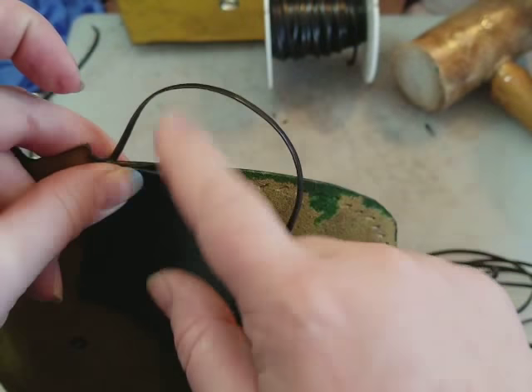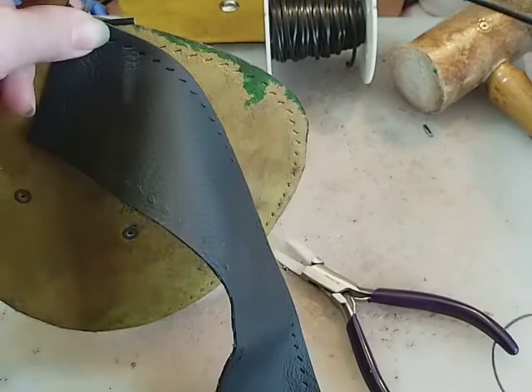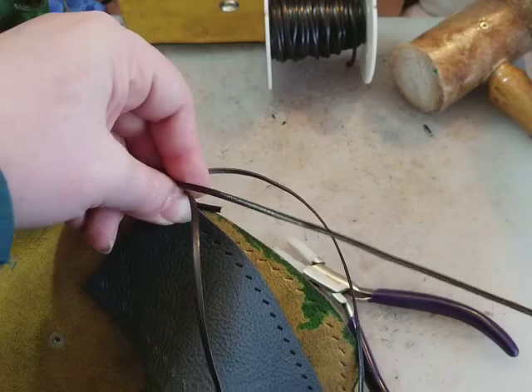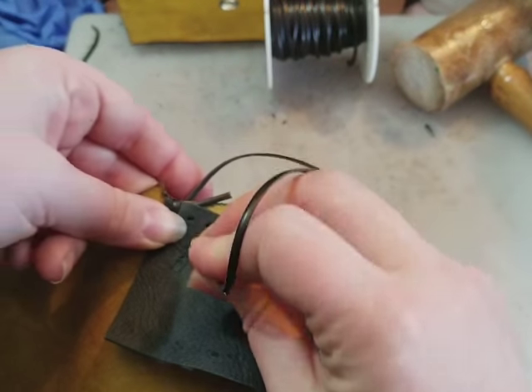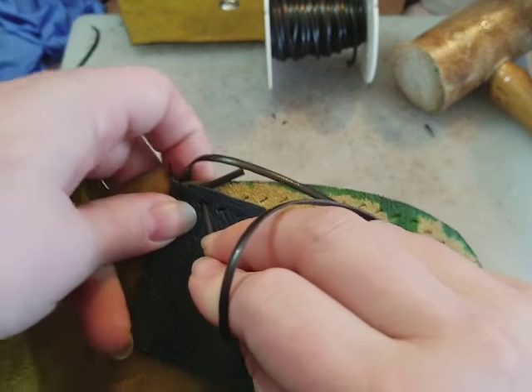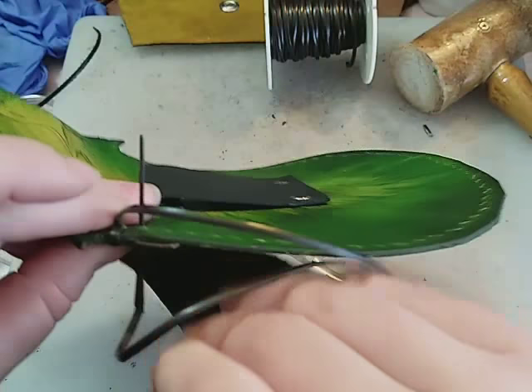Some folks go through and use something like barge contact cement to line up their edges first. I didn't really want to do that with this one, but you can. So now I grabbed it by the base and followed along the whole length of the lace — I'm just pushing through.